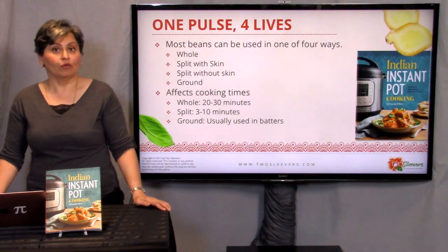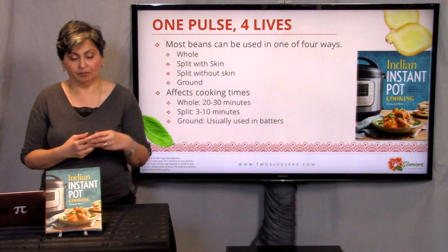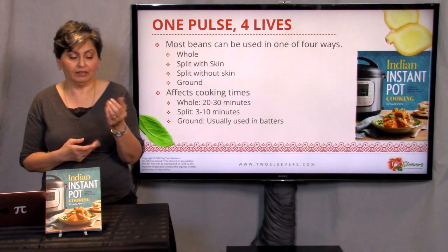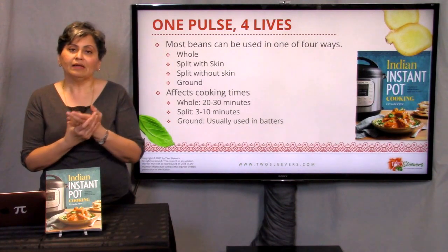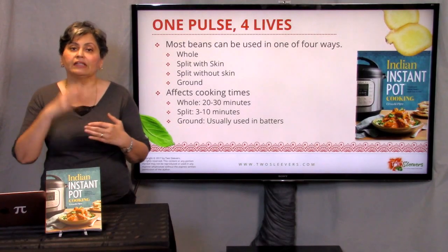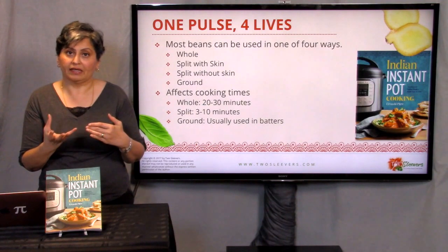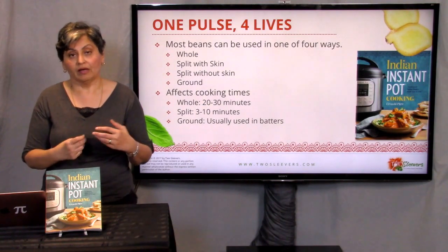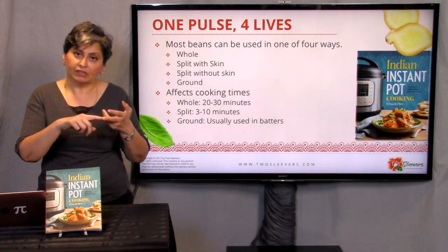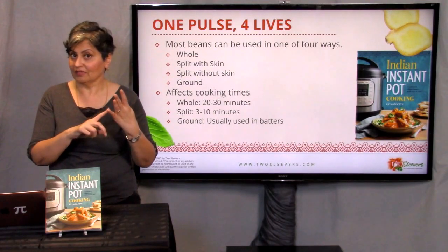Most beans can be used one of four different ways. Let's look at chickpeas for example. A chickpea could be used whole, which is how we typically see them when sold or dried. You could split that in half. Some dals like Urad dal — U-R-A-D, black gram lentils — can either have skin on them or be without skin. And then sometimes, like chickpeas again, you could grind them to get a flour. So you've got the whole dal, the split dal with skin, without skin, or as a flour. One pulse, four lives — I wasn't kidding about that.